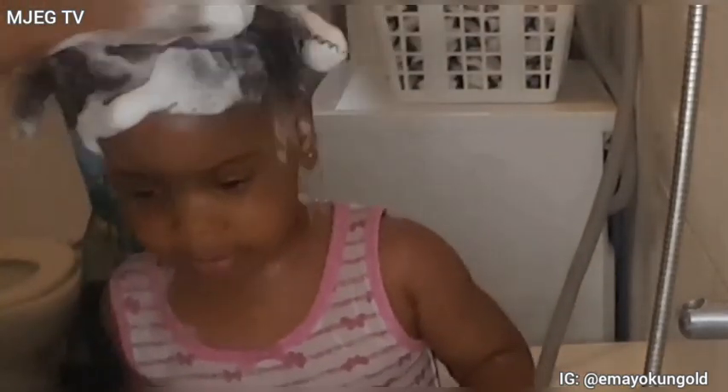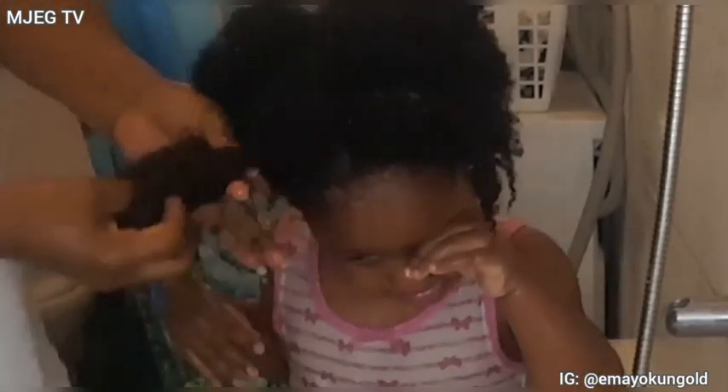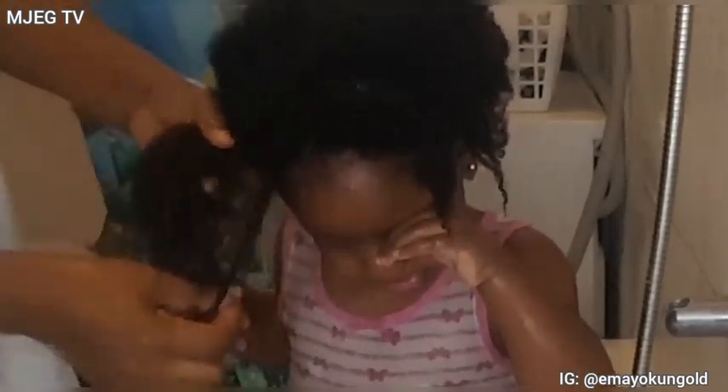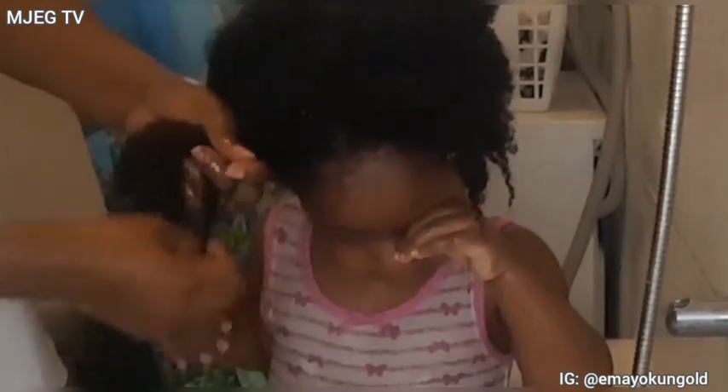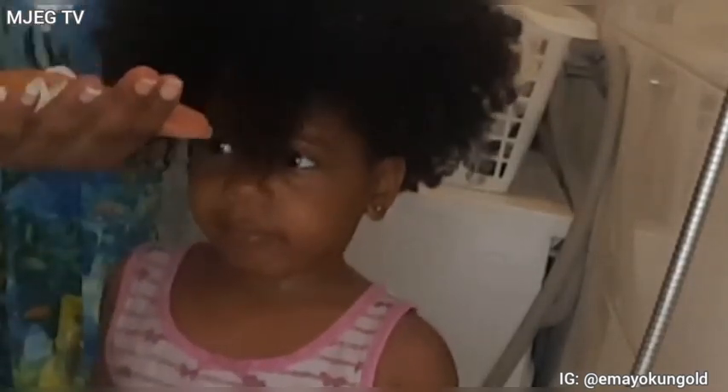After the first and second wash with the shampoo, I rinsed off her hair. The next thing I am doing is detangling her hair with my hands — I first detangle with my hands before using a comb, that way it will be less painful for her. After detangling with my hand, I went ahead to add the conditioner. I added a generous amount of conditioner into her hair so it will be easy to brush and detangle, and less painful for her.